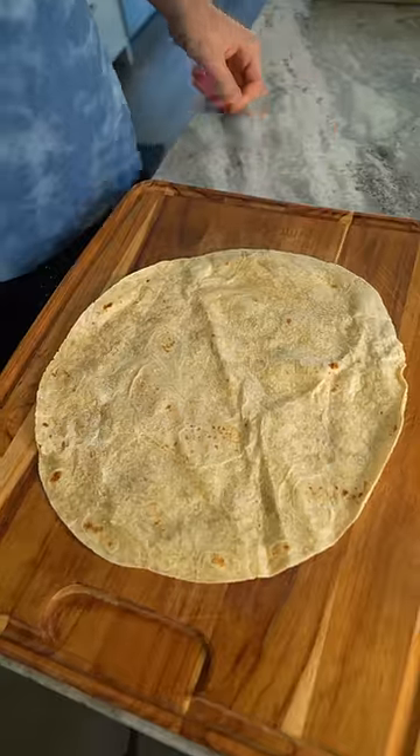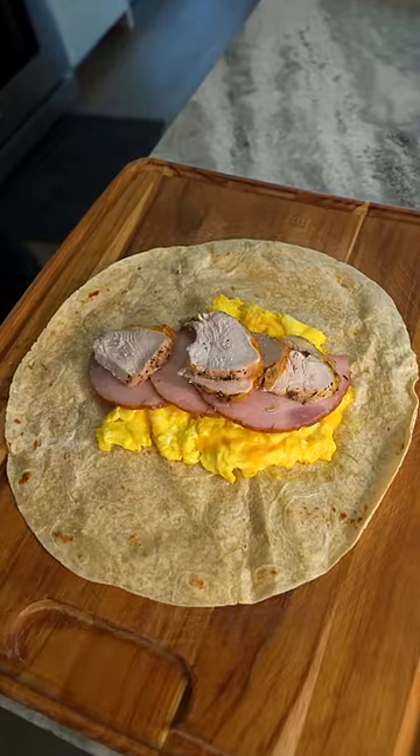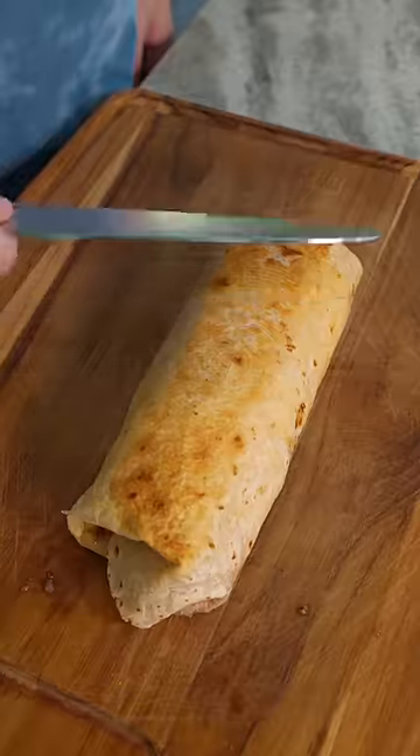To construct the burrito, place down your tortilla followed by the cheesy scrambled eggs, then the sliced ham and turkey, and the mashed potato stuffing hush puppies. Drizzle over some gravy and cranberry hot sauce, then enjoy.